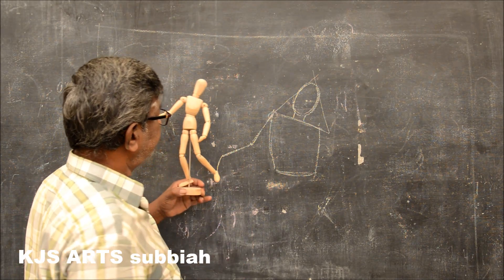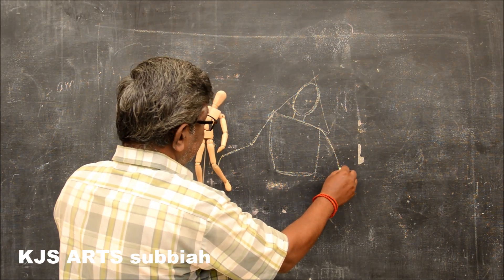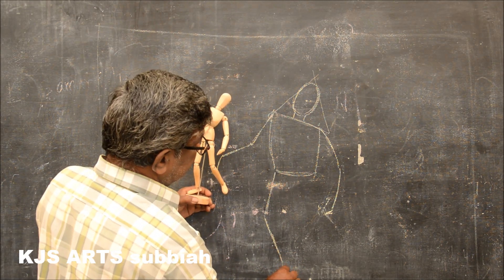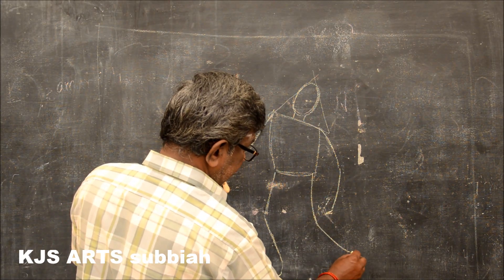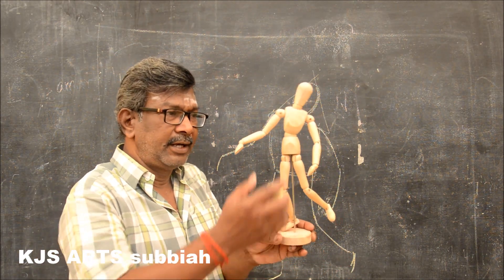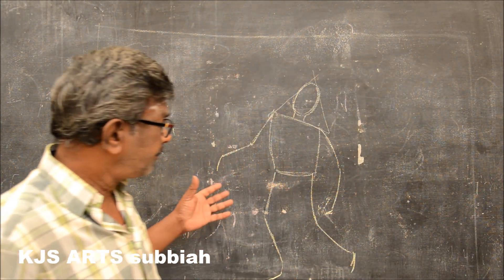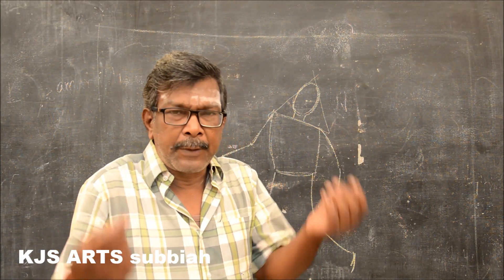Then you have to draw like this. See the position and then draw it. This is the key sketch for the skipping girl.